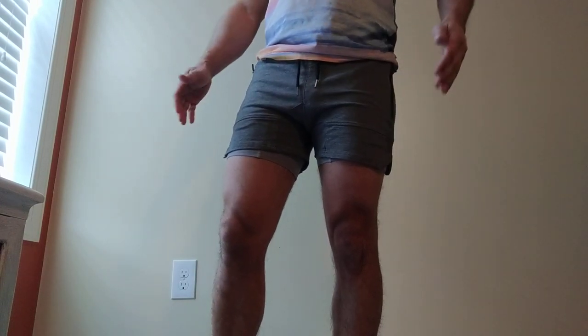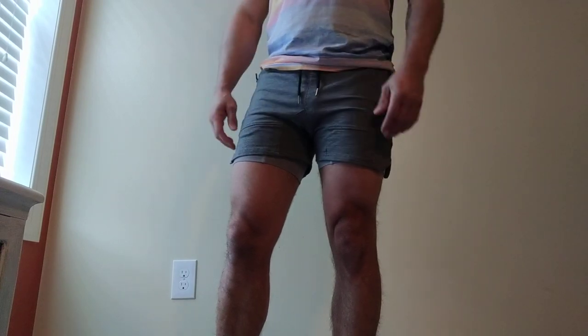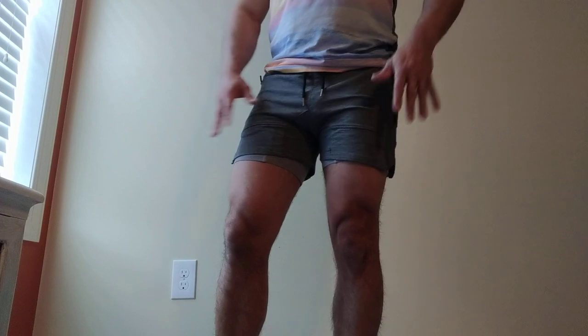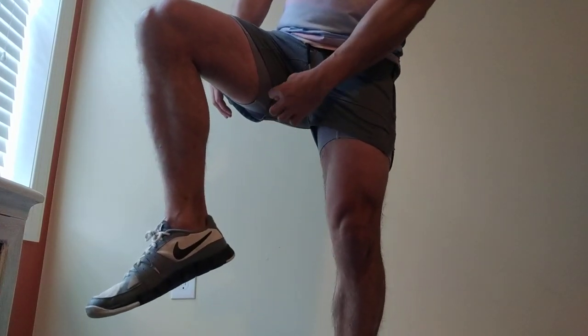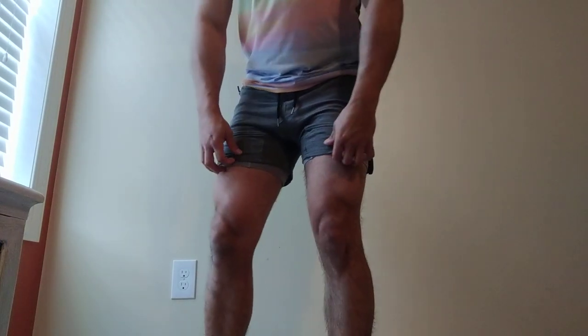If you guys are going to buy these shorts and you don't mind them being short, somewhat tight, and revealing, then yeah, definitely buy your size. But if you want a little more room to move around, you're going to want to get bigger. The only downfall is they are kind of short-ish, and if you get them bigger, they're going to hang where you can see all of the meat and potatoes from the bottom side. So that's something you have to decide for yourself.